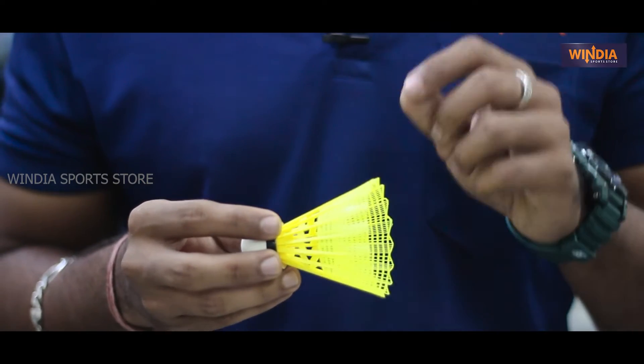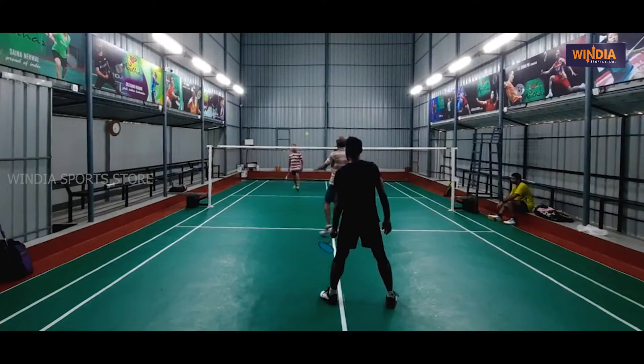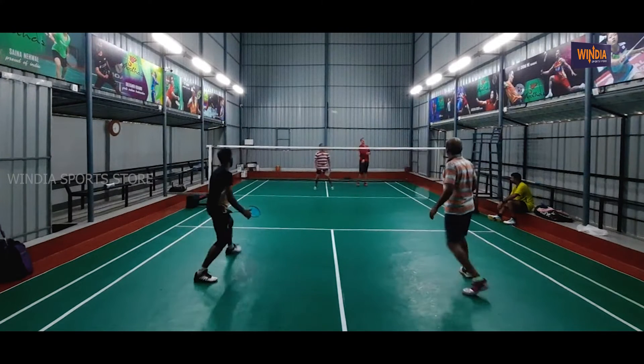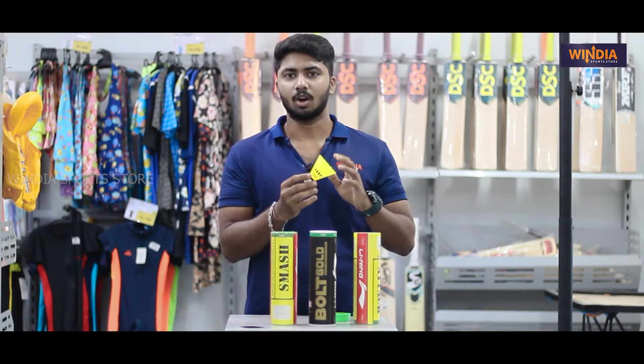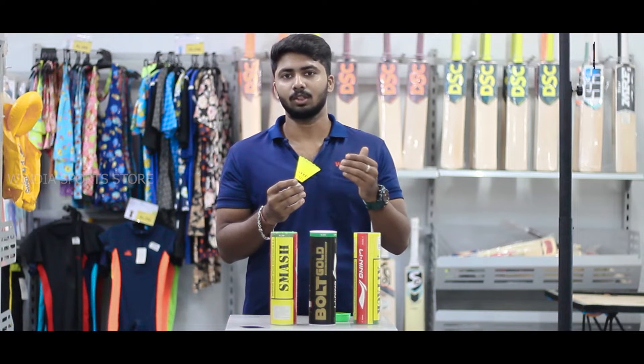This is a training session. If you try to be a professional or intermediate, or if you are a beginner, you can try to be serious. For example, this is the slow type. If you practice without the short shot, it will be easy.